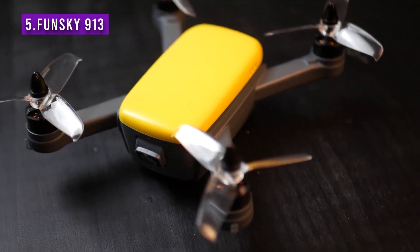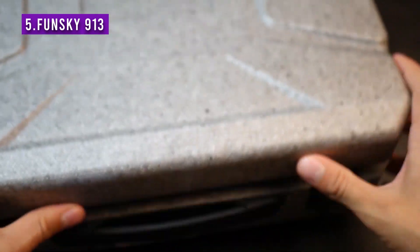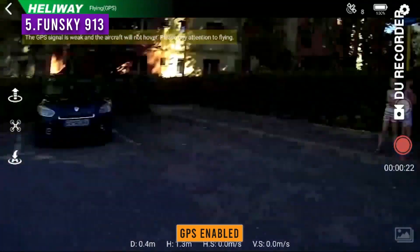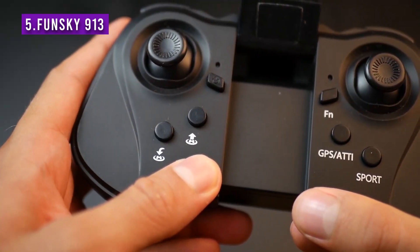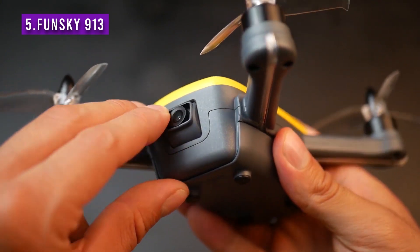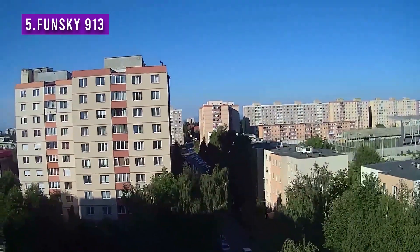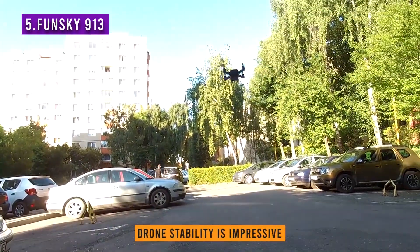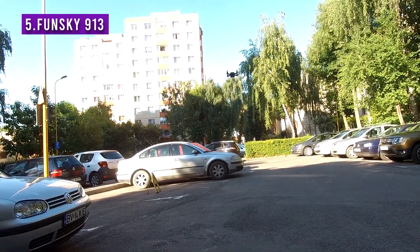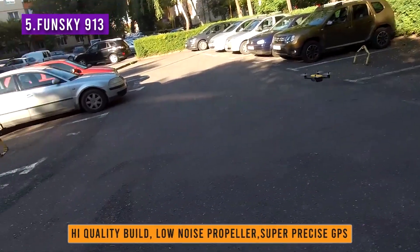The FunSky 913 is a lightweight, durable drone that is almost as quiet as the Anafi. The packaging matches that of the Phantom 4, which conveys a good first impression. The drone is GPS enabled and has features such as return to home mode and a sport mode, in addition to a camera that can tilt up and down, but only manually. As a 5G Wi-Fi drone, you must have the right phone to relay the footage. I was really impressed with how stable it flies and how silent it is — between the high quality build, the low noise propellers, and super precise GPS, I can't recommend it enough.